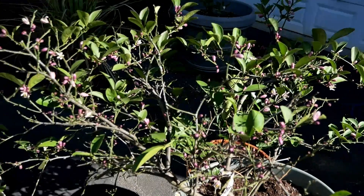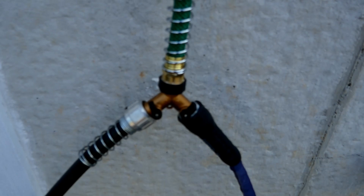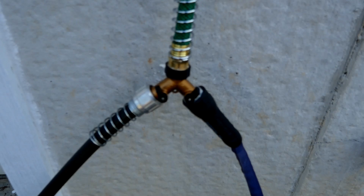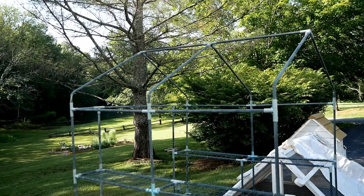I wanted a way to get water up to the square foot garden, so I got this connector at Harbor Freight that lets me join two hoses together. That way I don't have to drag the hose up and down every time I need water at the top — a handy little device.